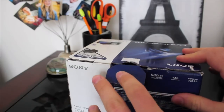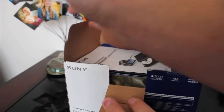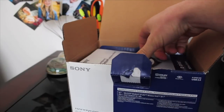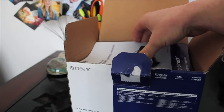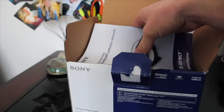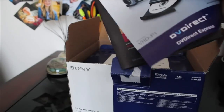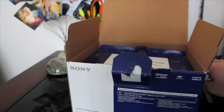Now we're going to open this up and see what we got. Also, the price — this camera is actually extremely cheap. I believe you can get it for around $250 or $300. So right now we've got our owner's manual, discs, all that good stuff. We're just going to set it aside.